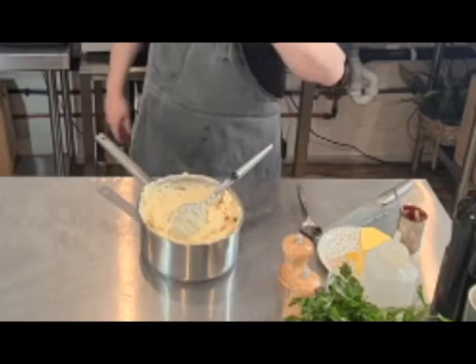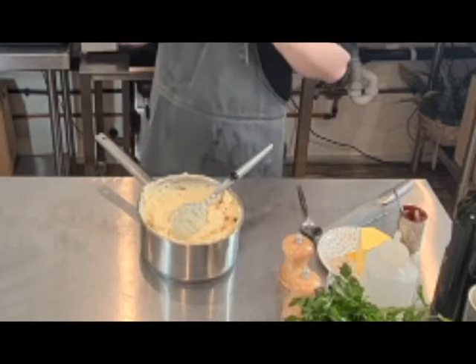A really important thing about a cottage pie or a shepherd's pie is that the potato isn't too runny, and that you've reduced the sauce in the meat enough so that when you put them together they don't dissolve into each other and get very messy and soggy. You want a clear level between the potato and the meat. Set this aside and let it cool down slightly so it's easier to handle.